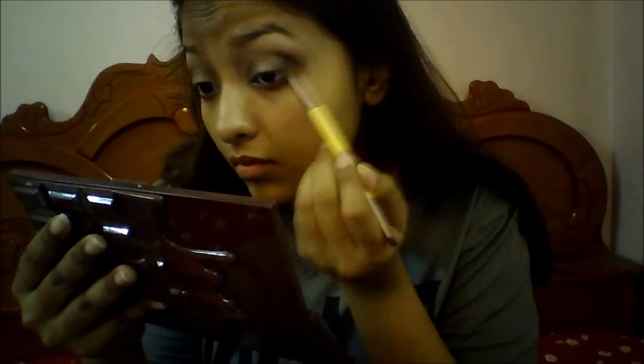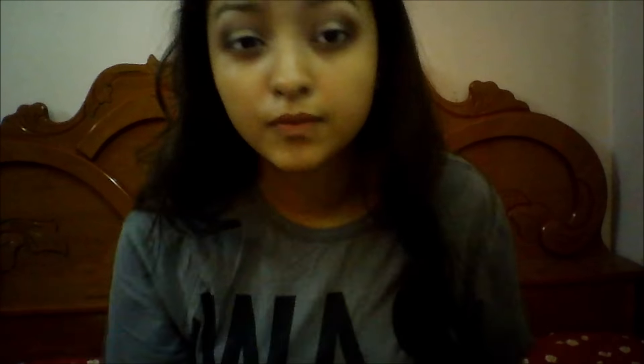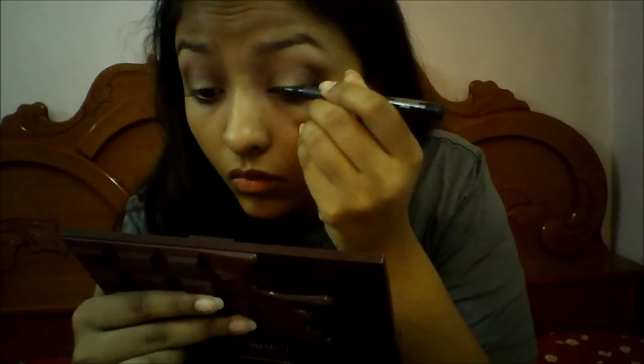I think this palette is a must buy — for the price you pay, you get great eyeshadows. It's an on-point dupe for the Too Faced Chocolate Bar palette. Then I'm taking a highlight shade from the palette and applying it right in the center of my eyelids to make my eyes look much brighter and nicer.